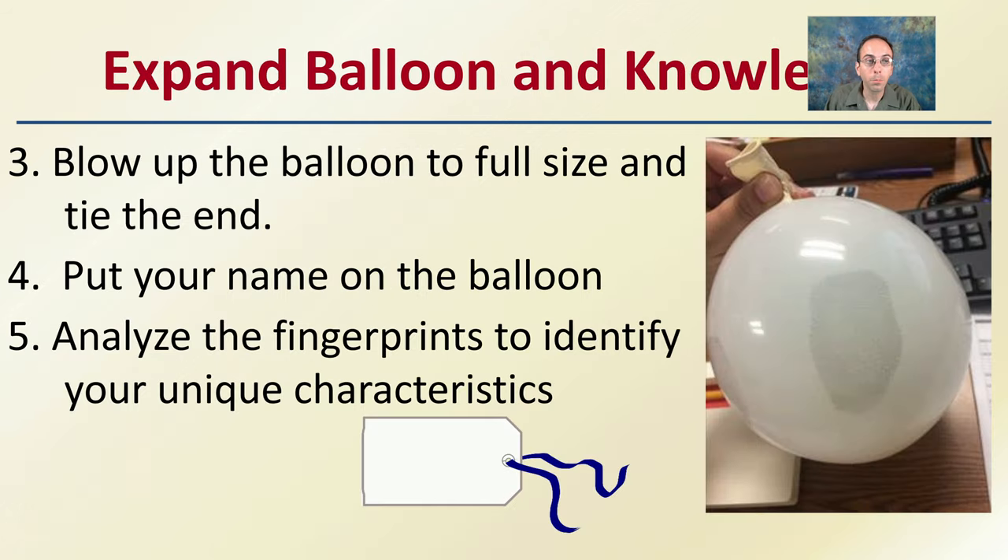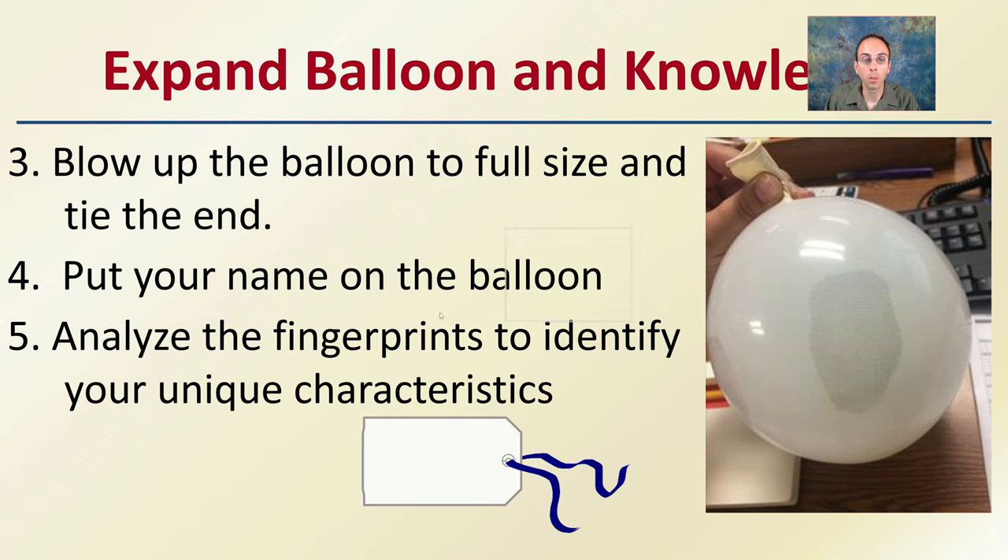After you do that, you want to expand the balloon. Take it and blow it up to full size, then tie off the end. Put your name on the balloon so you can identify it if you have multiple people. If you're in a lab group, make sure you put your name under yours. Then you can analyze the fingerprints to identify your unique characteristics.